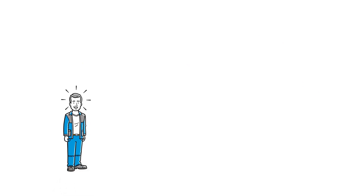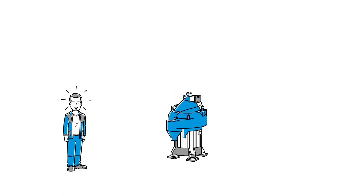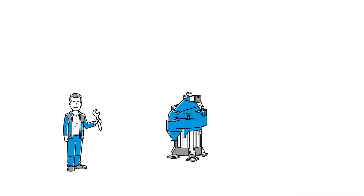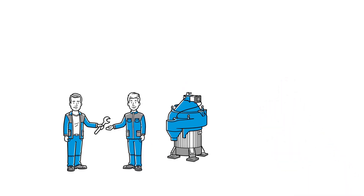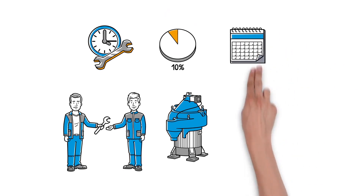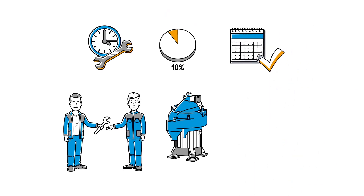Frank is excited. The Gaia Marine separator makes his life as chief engineer much easier. He can delegate the maintenance work to less experienced crew members. The extended maintenance interval and shortened service time requirement result in greater planning security regarding crew hours and costs, while effectively eliminating the risk of assembly errors and missing or damaged parts, as all components are included in the exchange unit. Now, Frank can focus on more complex and pressing duties.